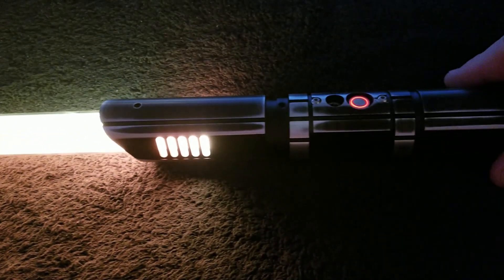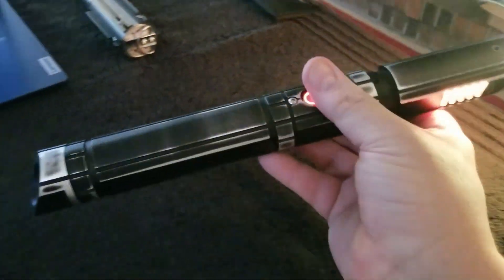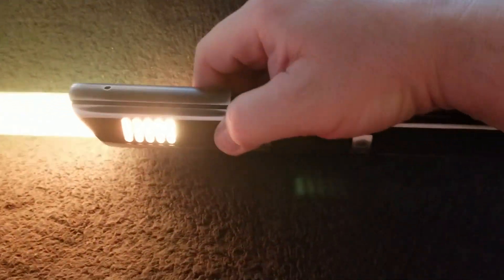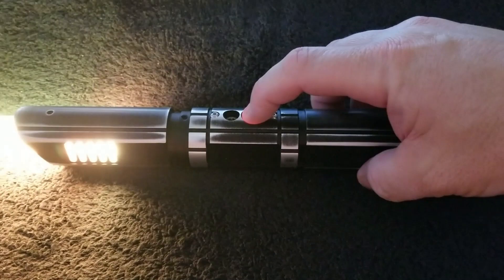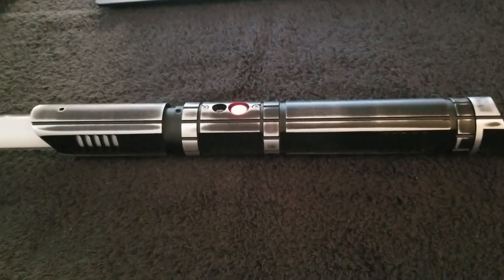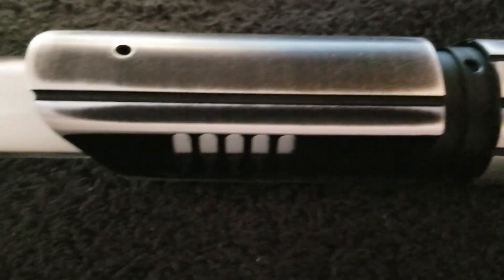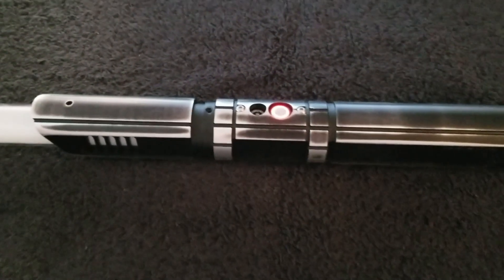I have a Custom Saber Shop blade in here right now, set to yellow. And I know that Cody from New Type Sith has one of these in the weathered finish and it's really quite sweet. It's very loud. This is the original core that came with it. The weathering is very nice, and once I made that adjustment to the switch and the core by removing those washers, I had myself a really, really nice hilt here.